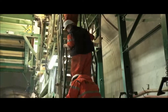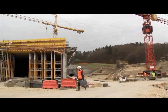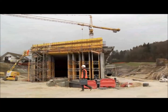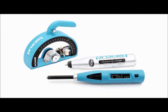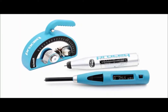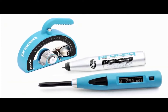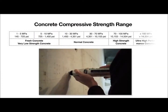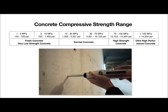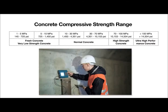There are many other application areas where access restrictions or the need for speed mean there is no practical alternative to the rebound hammer. ProSec's Schmidt family of concrete test hammers is the most comprehensive portfolio available, covering the entire range of compressive strength classes from 1 MPa to over 100 MPa (14,504 PSI).